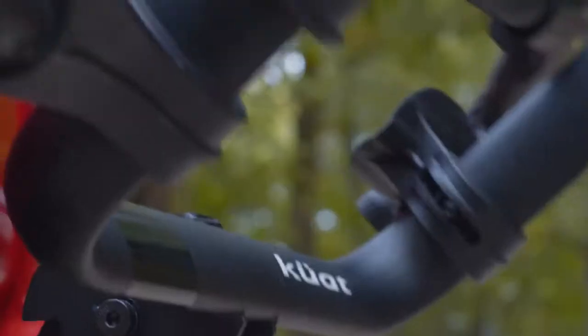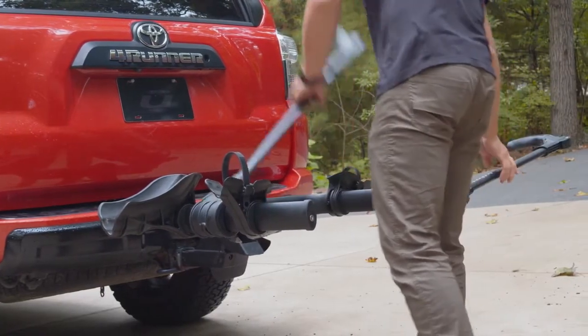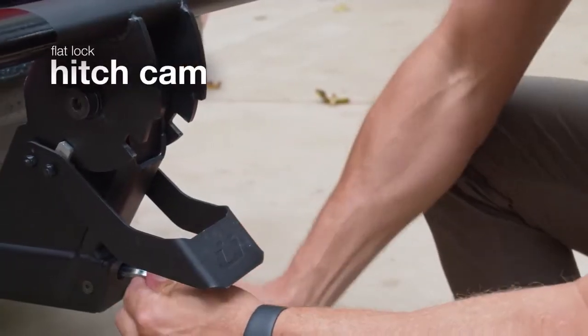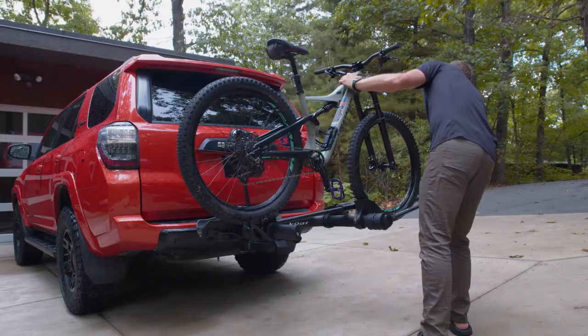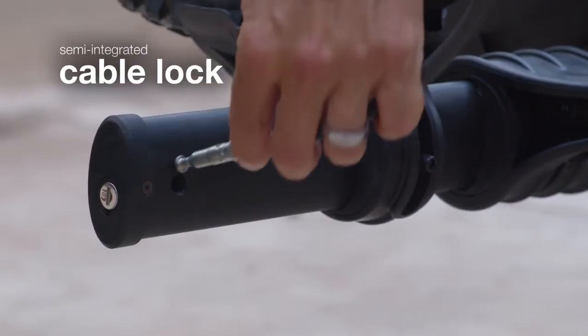The Transfer V2 is more solid than ever. From the steel construction and U-body design of the original, to a new flat-lock hitch cam for enhanced stability in tow, plus a semi-integrated cable lock for a nice upgrade in security.